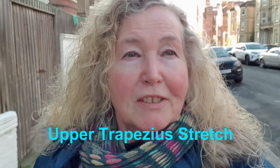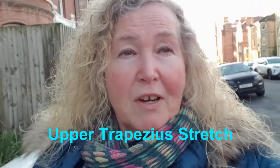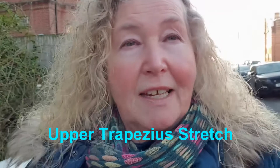Hi people, I'm French Coast Chiropractic here. It's got so cold — I don't know if you've noticed, but everyone is walking around with their shoulders up, like they're trying to put their neck into their upper body. Think of it like a tortoise.